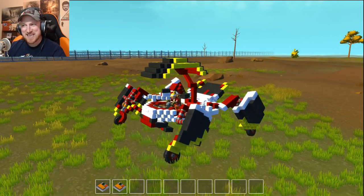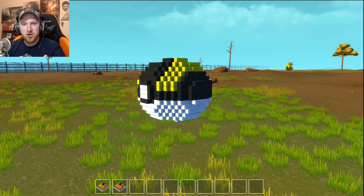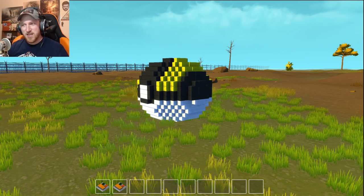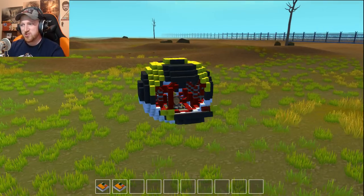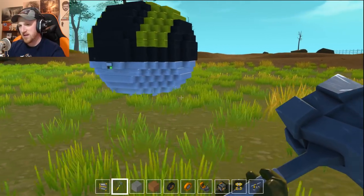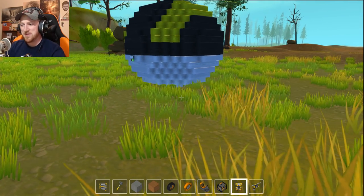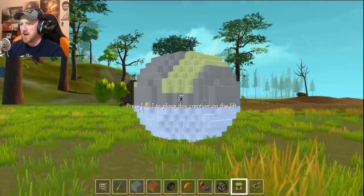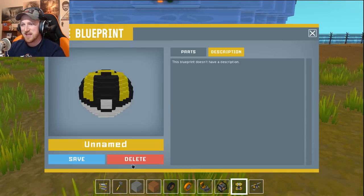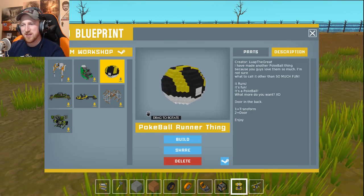What the heck? Not only does it transform in an epic fashion, not only is it a pokéball, not only is it a car, but it runs. It literally runs. That thing runs — it doesn't just drive, it runs. I don't understand it. I really don't understand how he can make this stuff. He's got to be the best builder in Scrap Mechanic history. I'm just absolutely astonished by it.